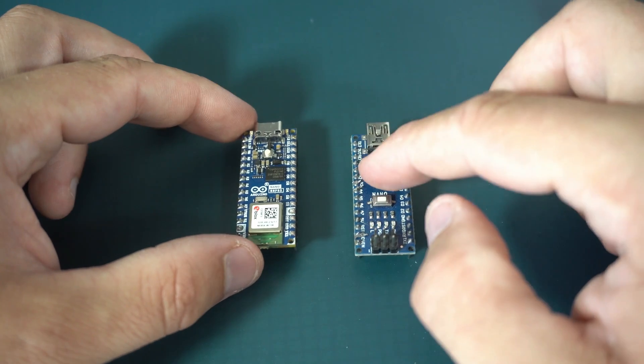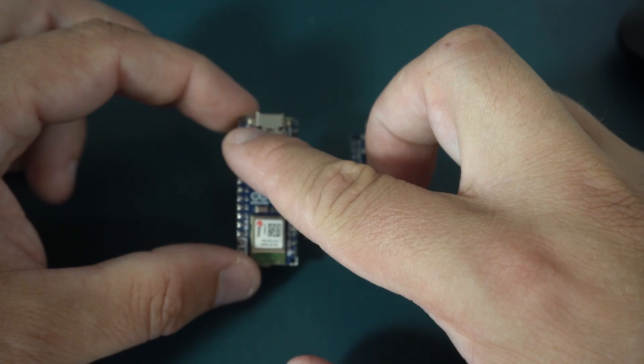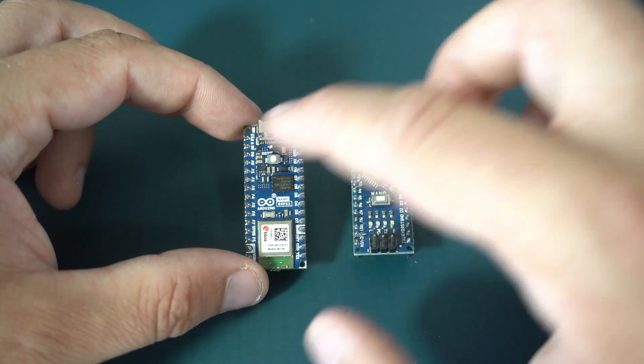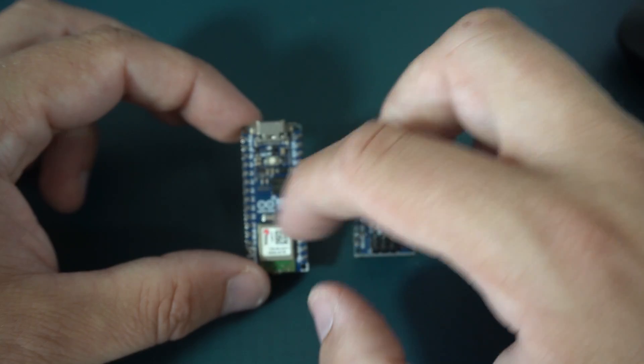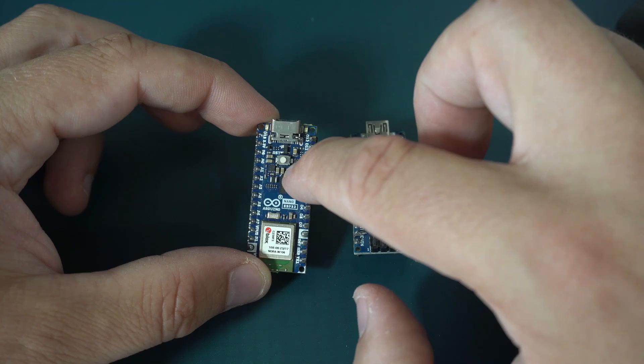Like the old model, this one also has a built-in LED, and again it is connected to pin 13. But the new model also has an RGB LED.